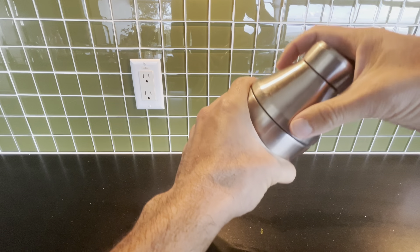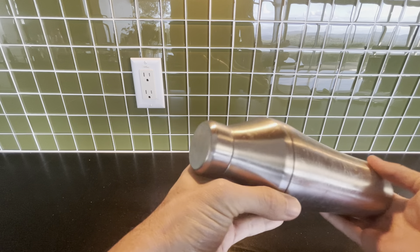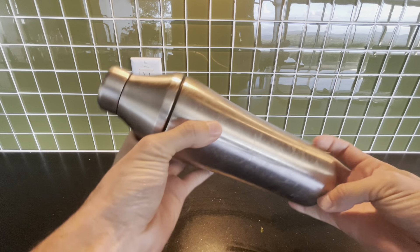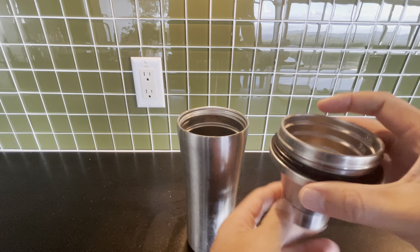This is the Elevated Kraft Hybrid Cocktail Shaker Premium Vacuum Insulated Stainless Steel. I love this thing. I probably could have washed it before I did this review, but I use it a lot — make some amazing drinks.